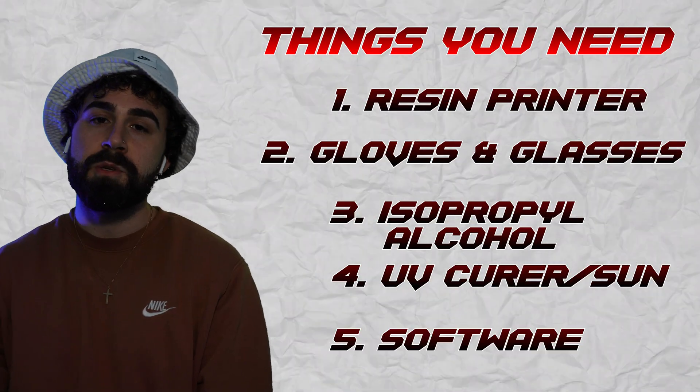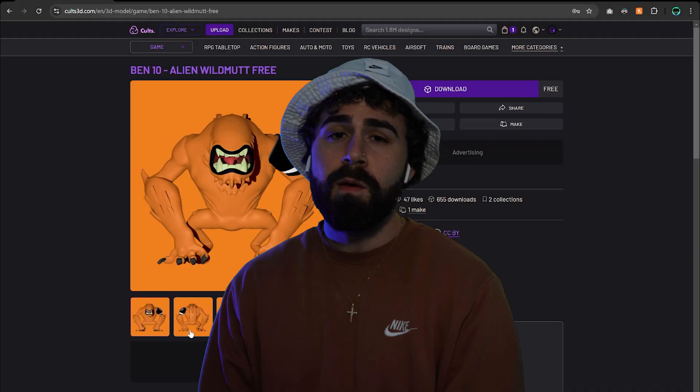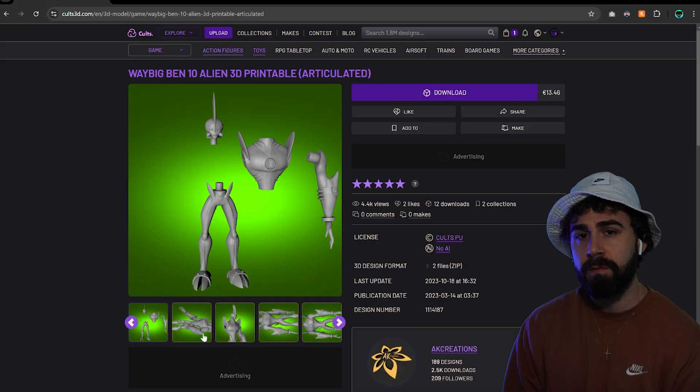You'll also need some essential software like Blender, which is free, and Lychee Slicer for slicing. Step one: you need to get a model. You can either download one for free, or even purchase an articulated one, or if you're handy enough, you can make your own.